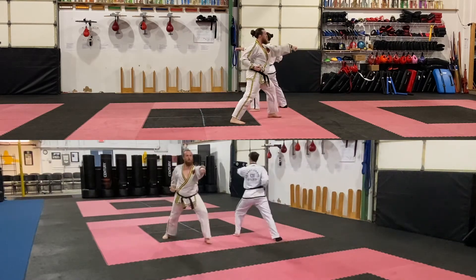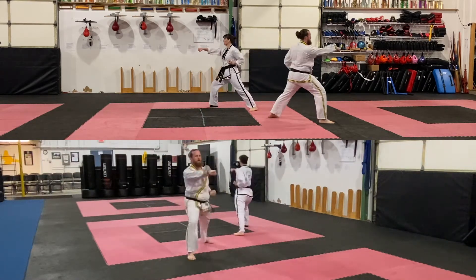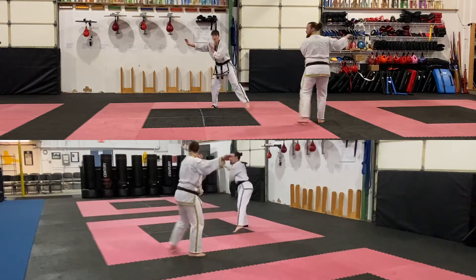Advance, punch solar plex. Advance, punch solar plex. Back leg, turn, double knife hand blocks.